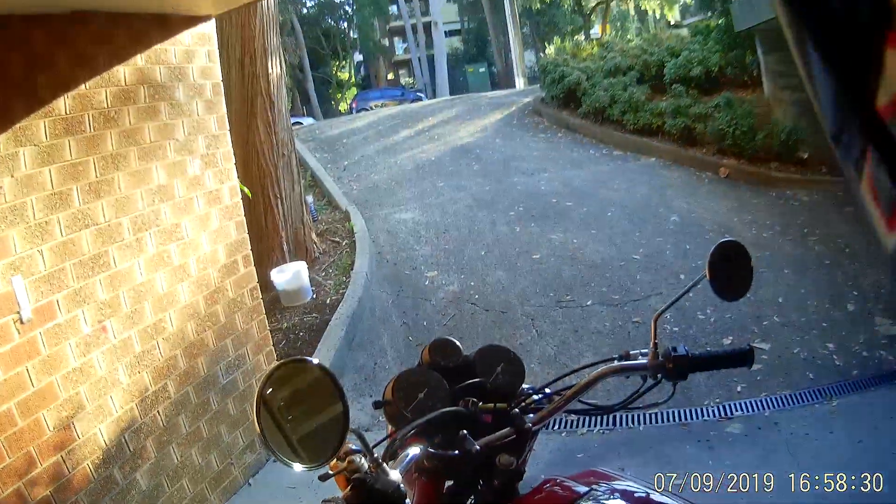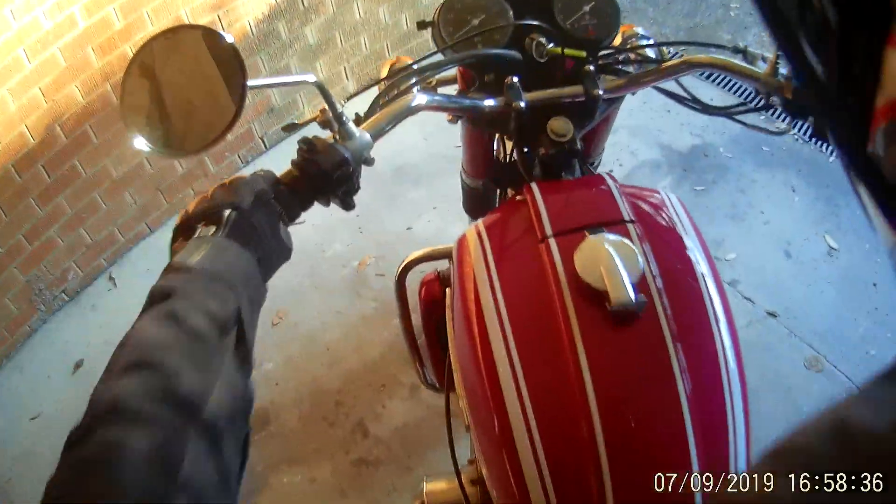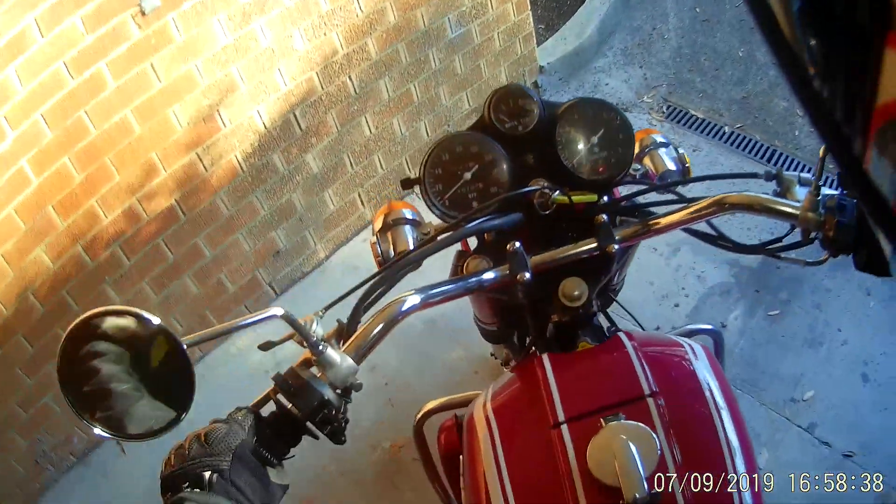Just taking it for a run now. It starts remarkably well and I'm really surprised about the amount of power the bike has.